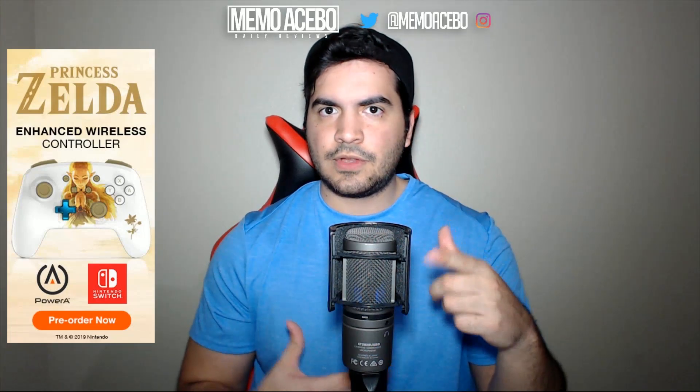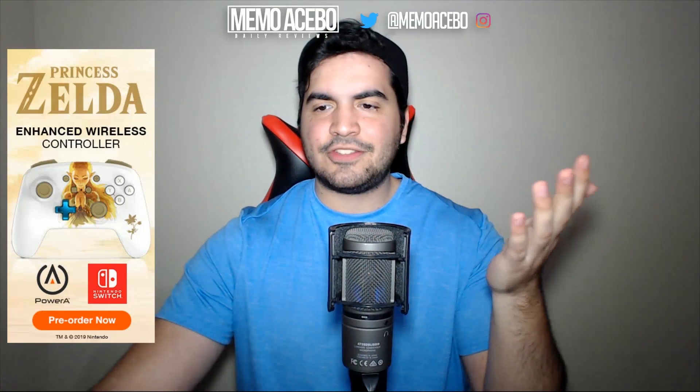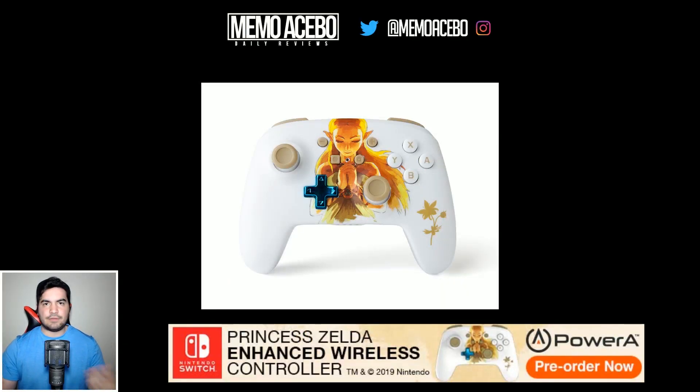Stay tuned for those. I am Memo Acebo, thanks for watching the video. If you enjoyed it, click the like button — it helps a lot on the channel. Subscribe if you love the videos and want to see more. Check out my other stuff on the channel. Follow my social media — my Instagram and Twitter are just Memo Acebo. I'm really active, go request videos, say hi. Thank you again for watching, and of course I'll see you in the next one.